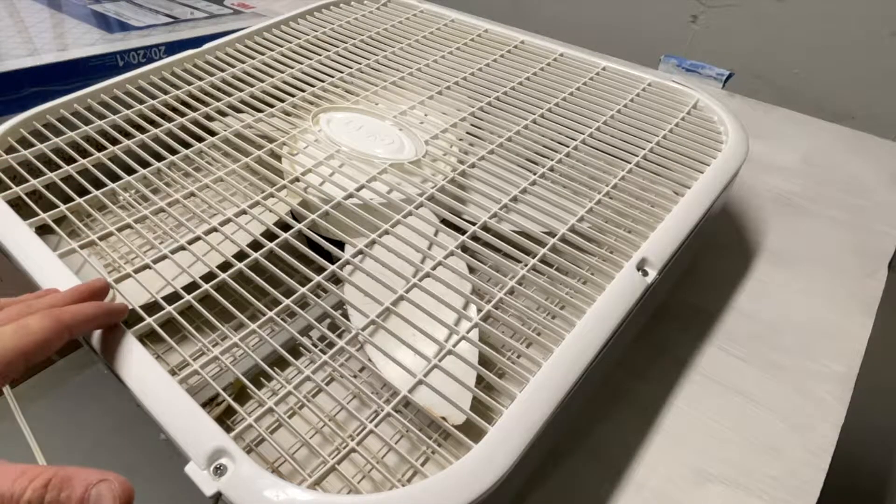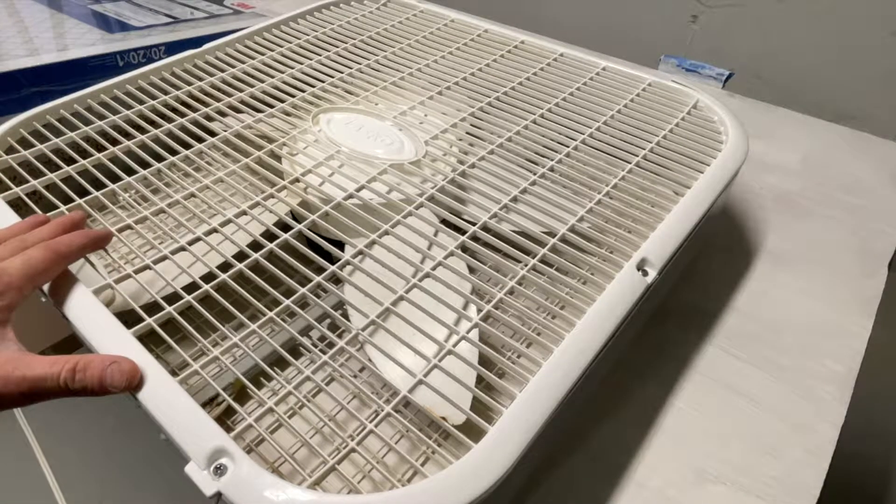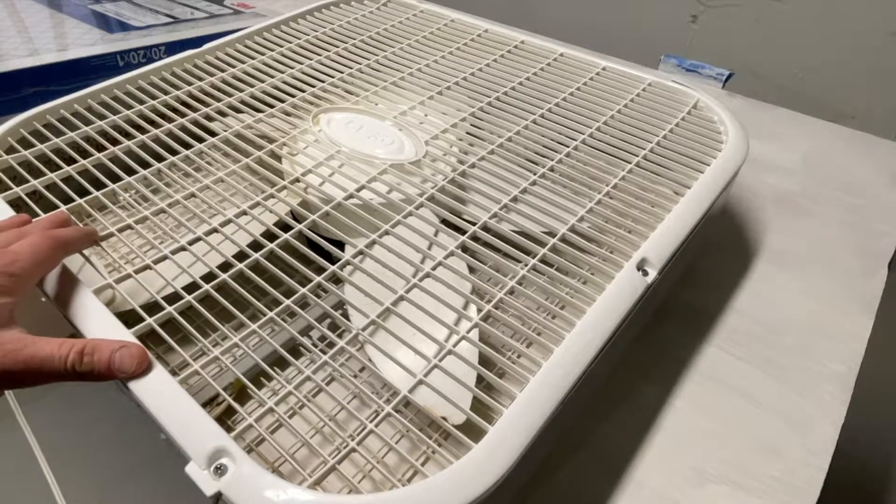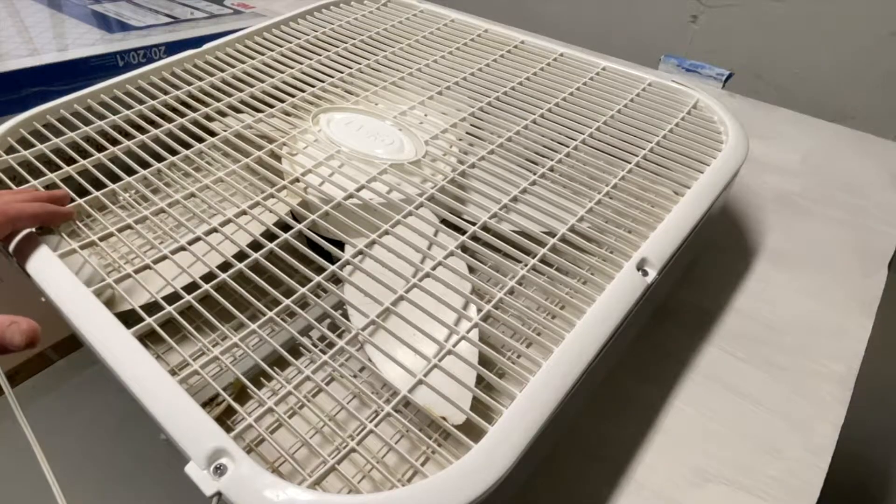I'm going to make an air purifier or an air filter out of this 20-inch box fan that I had lying around. This is a junker old box fan, so I'm not super concerned about it. It's a pretty good use for it.